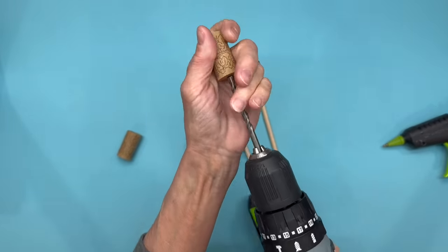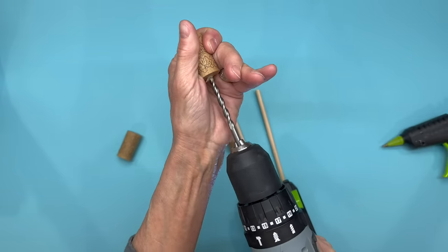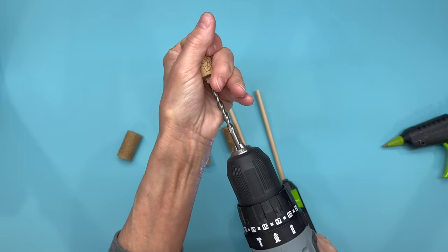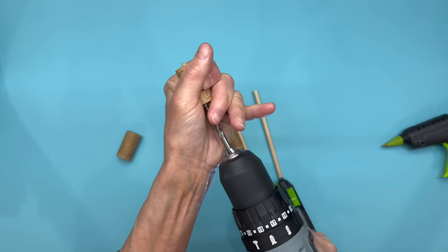To drill your corks, take a quarter inch drill bit and just hold it in place and try to get it as straight as you can. It doesn't have to be perfect because you can start turning the corks once you get them on your stick and they will line up pretty good. Just do a little bit through one end, then do the other end, and then you can go all the way through.